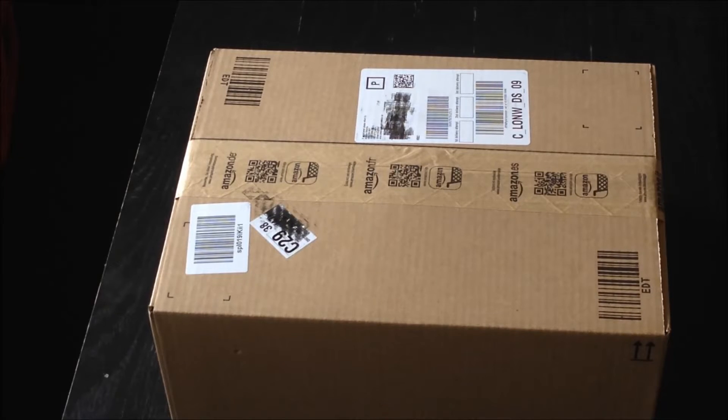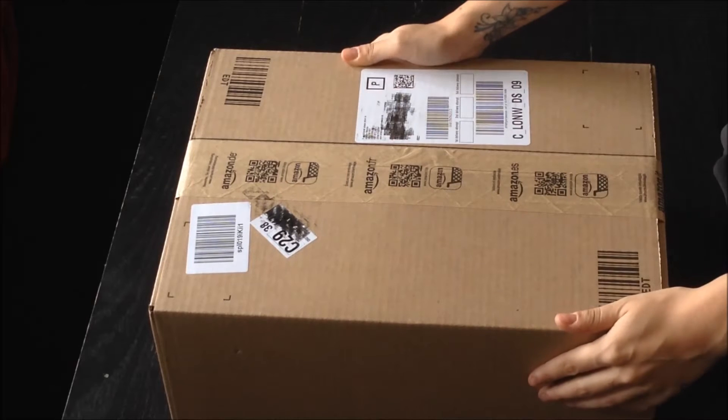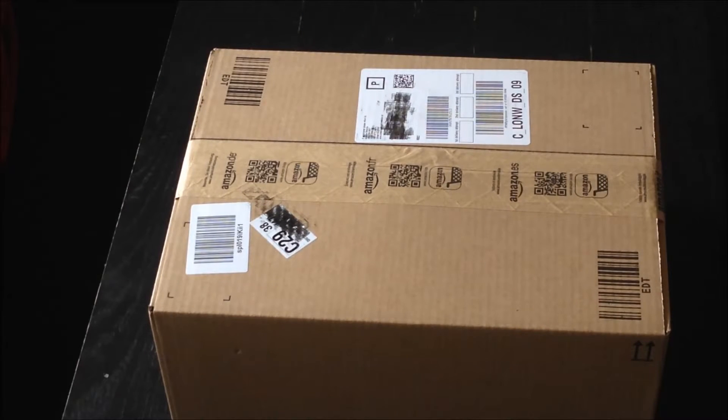Hey guys, it's Flo. Today I received this in the post. These are my Triton 720 plus headsets that I ordered from Amazon, funnily enough. I haven't opened it yet, so I thought I'd just do a little unboxing — why not.